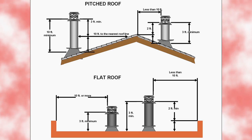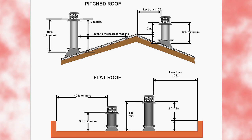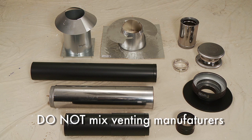The venting must terminate at least 3 feet above the roof, and at least 2 feet above any portion of the roof within 10 feet. The termination must be located away from trees or other structures to ensure proper performance. Do not mix venting components from various manufacturers. Differences in connecting designs can cause leaks in the venting, and the chimney may not be sealed for proper drafting requirements.